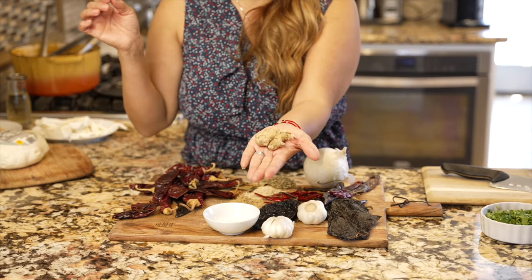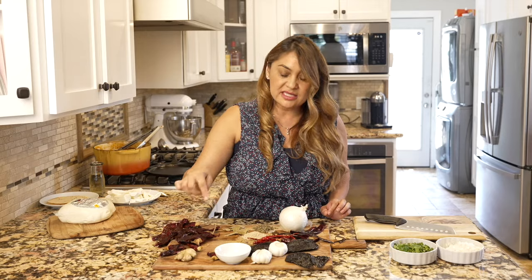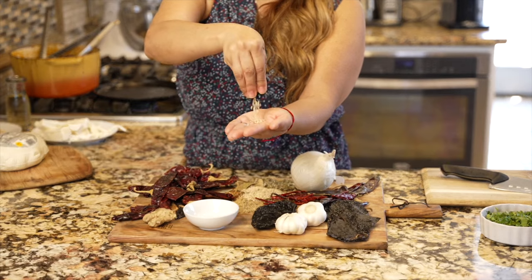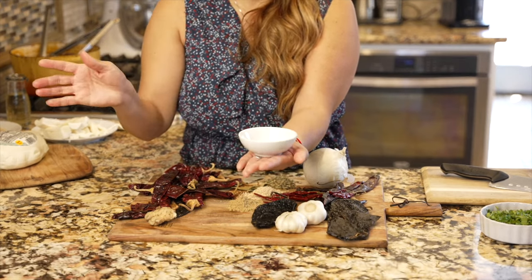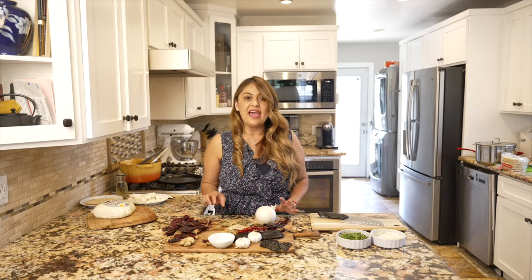Now we're gonna be using some fresh ginger, some dried oregano, some cumin, some toasted sesame seeds, some white vinegar, garlic, ground cumin, and some onion.